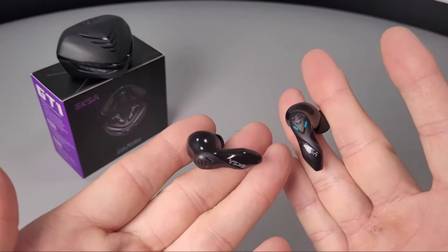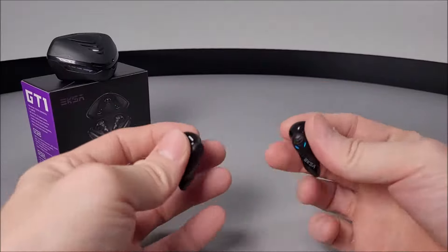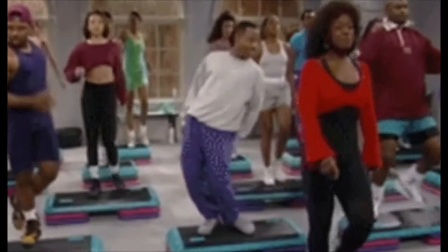We have actually been using these earphones for around about two days now. Because the earbuds are super light, they do sit well within our ears. They are rather comfortable, sitting very secure. And you shouldn't have any problems working out with these earphones in, or simply going for a run.